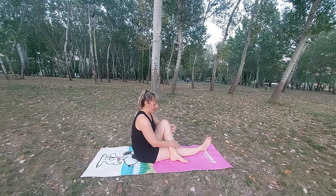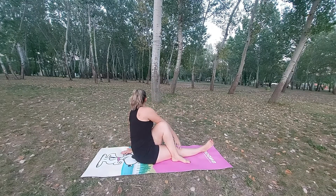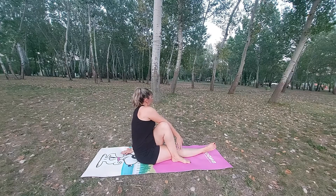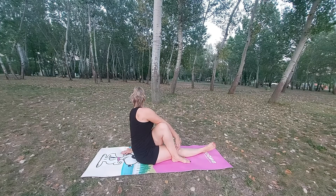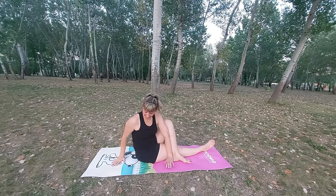Stay here for a few seconds. Next pose is seated twist — put your left foot behind the right knee, left hand at the back, and then with your right elbow press your left knee to the outside. Make sure your back is straight. Stretch your body, stretch your arms, warm up your ankles and wrists.